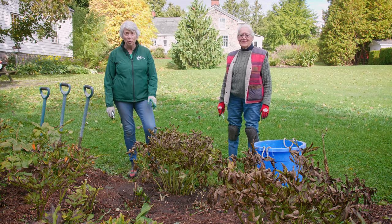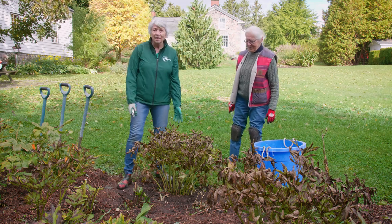A herbaceous peony is one that puts on its foliage and flowers in one season, and then dies back in the fall. This is the peony we are going to be digging today. This is called Eliza Lundy.